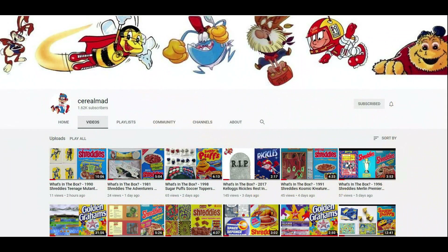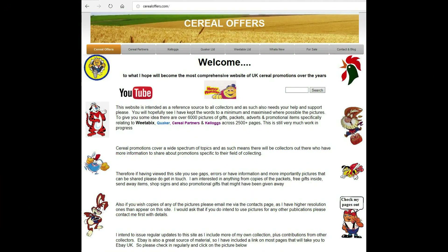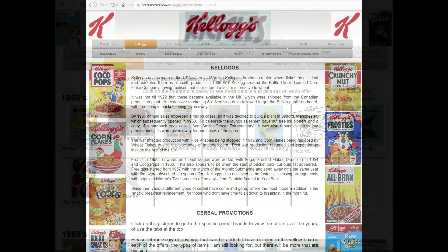If you're interested in this and other cereal items, then please subscribe to this channel, like and share it, or visit my website serialoffers.com — click on Kellogg's and then Ricicles.